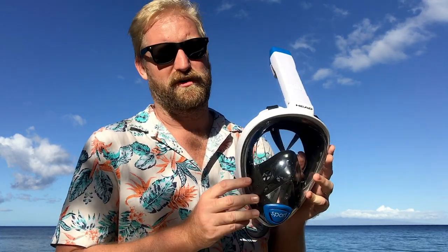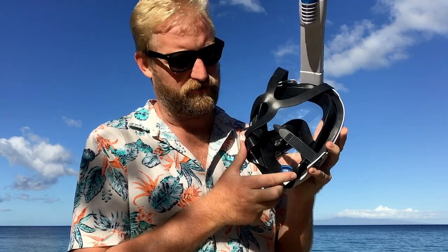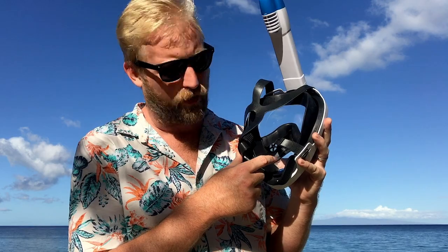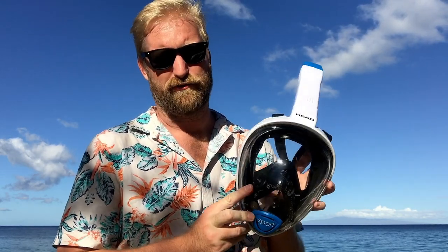I just feel like I can't recommend it. It must work well for the rental places because people are using them, but as someone who's snorkeled basically my whole life, it's just more trouble than it's worth. If you're going to buy one, maybe it'll fit your face a lot better than it fit mine. The seal seemed really good on my wife's — she has the right face shape. They come in two different sizes and it comes down to the shape of the o-ring inside. I'd say buy them somewhere you can return them if you're curious, because it's a bit of a crapshoot. It's no fun coming out of the water feeling nauseous and dizzy because you didn't get enough air.